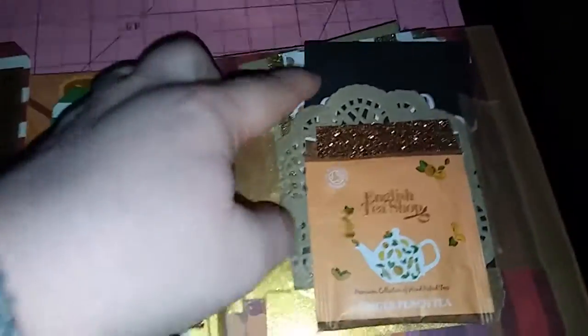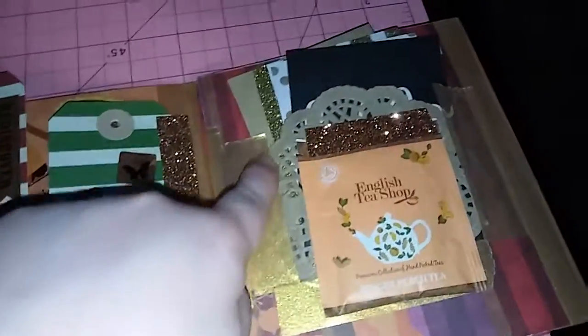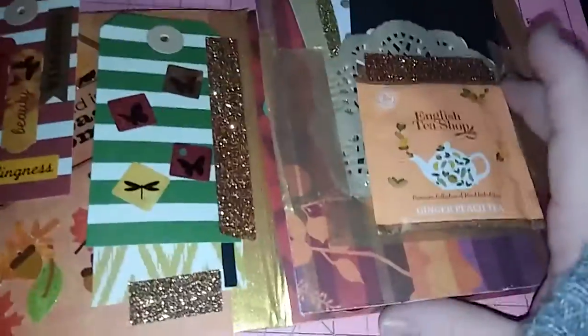And then over here I made a little doily pocket. I glued it down on the sides and on the bottom, but I like to use the washi so it looks homemade. And I put some more project life cards in here and gave her some ginger peach tea.